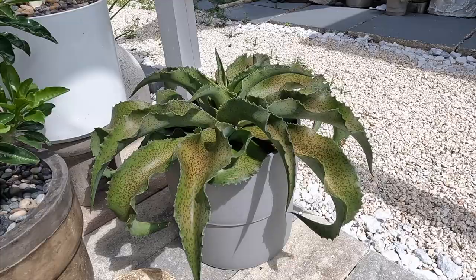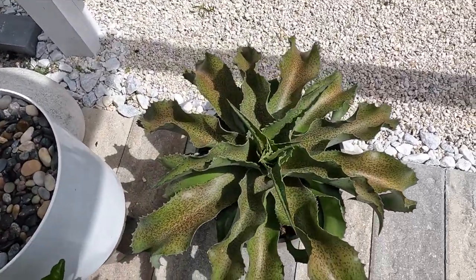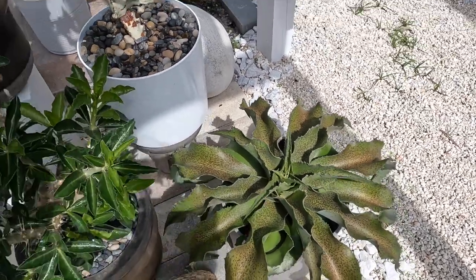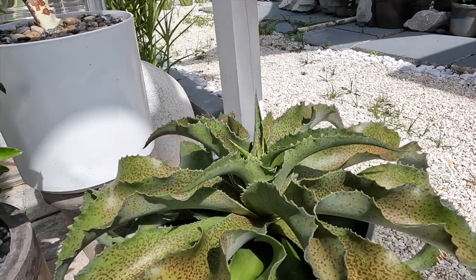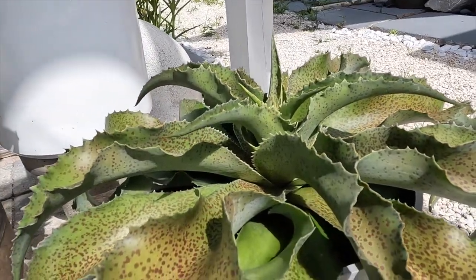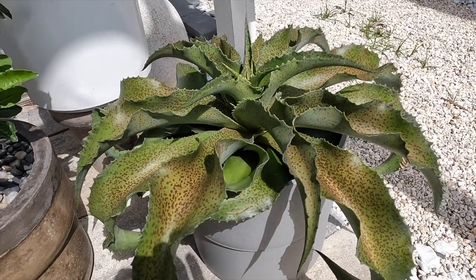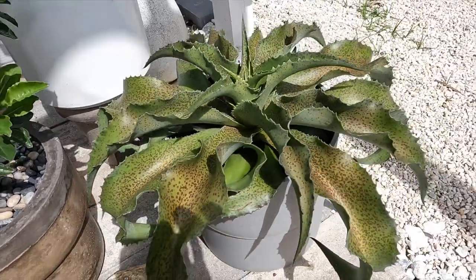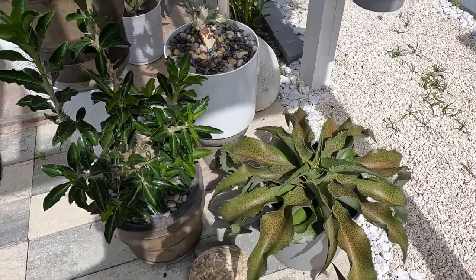I want to expand the vine to both sides of the pergola and let it fill in. In this outside area of the greenhouse, this beautiful Mangave is called the Falling Waters Mangave. It is a really large plant and it is growing really well, really happy. I love that it has these spots and it is going to keep growing really, really big.